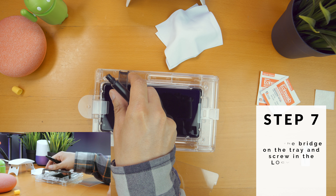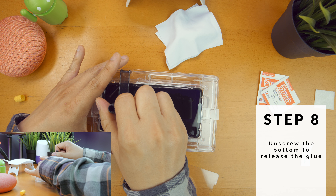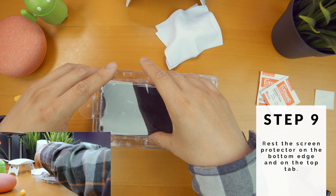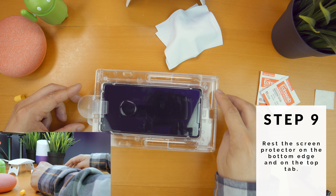Step 7, place the bridge on the tray. Unscrew the yellow cap from the adhesive lock of glue and screw it in. Step 8, unscrew the black cap to release the adhesive. Step 9, take the protective film off the screen protector and place the bottom of the protector at the bottom of the tray, and then the top — which has the extra sensor cut out — on the top tab.